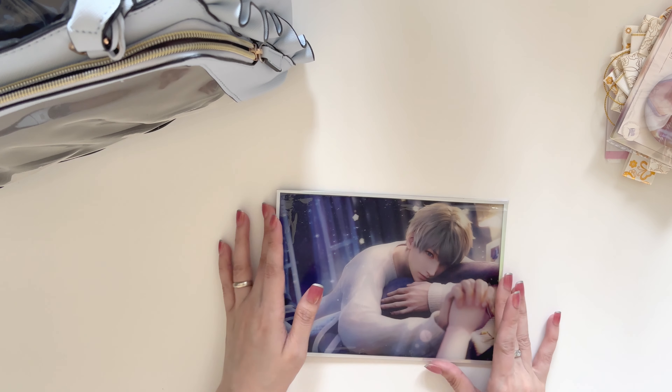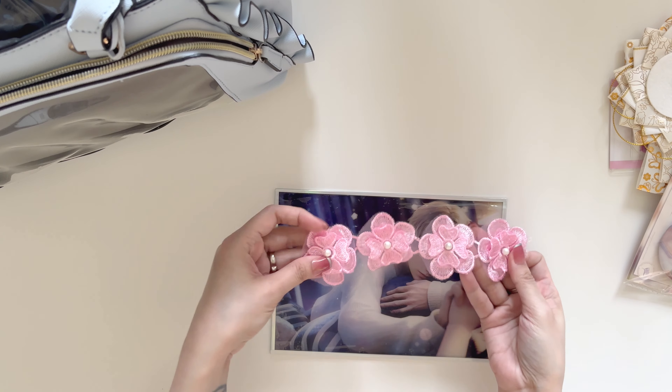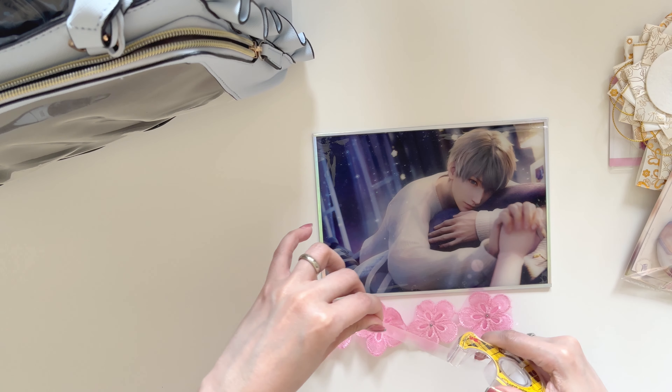The shikishi does have a protective film so it won't be damaged when we start sticking some stuff to it. I have this pink flower lace decoration that I'm going to be putting on the edges of the shikishi with double-sided tape.